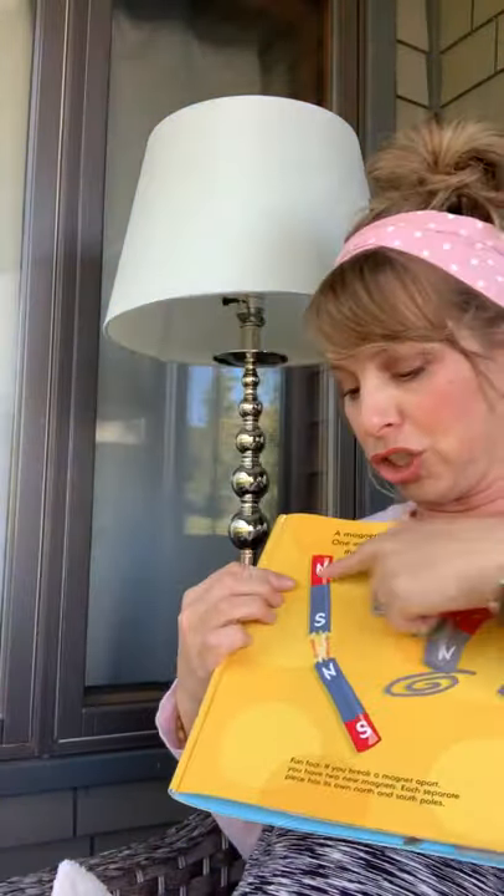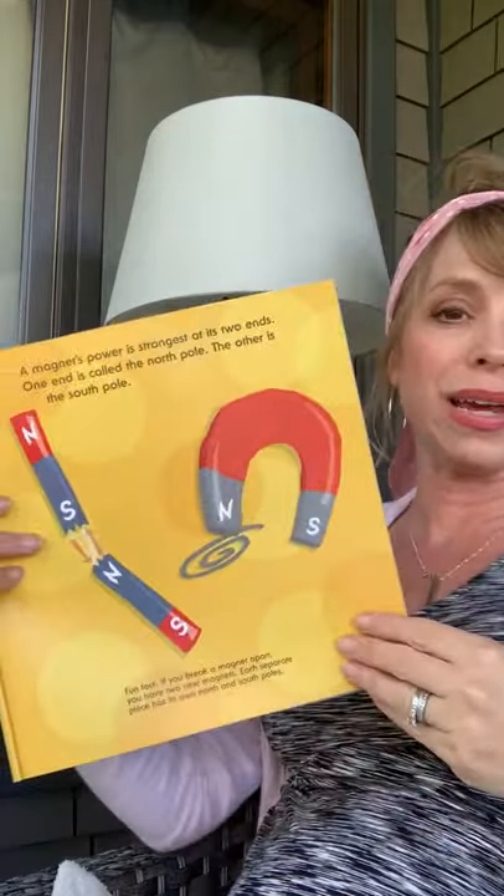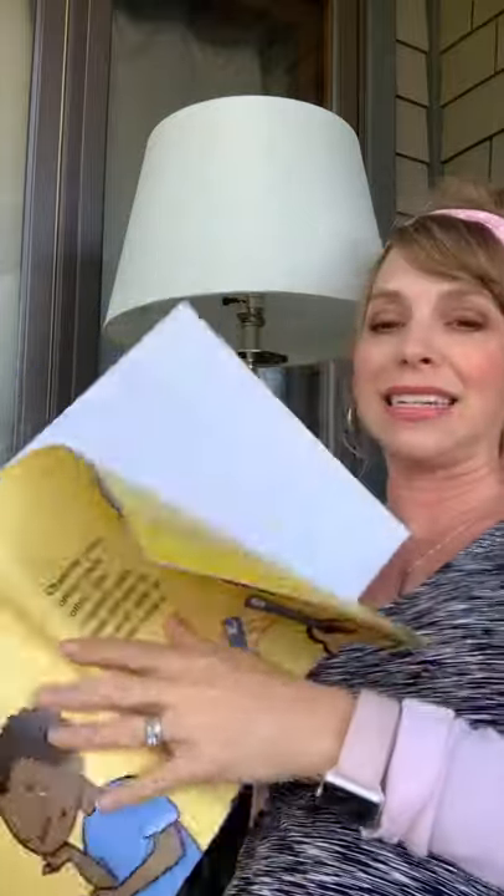Magnets are different shapes. This shape here we'll be using in our experiments. Refrigerator magnets — probably the shape of a circle or a rectangle — those you can test as well.